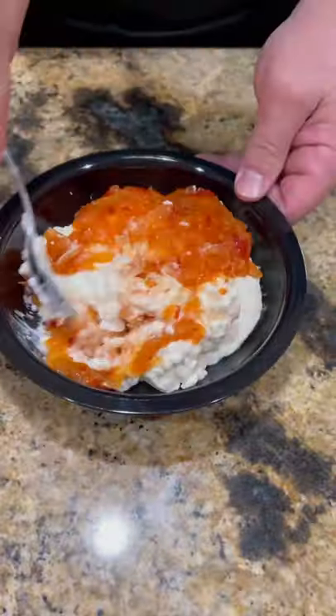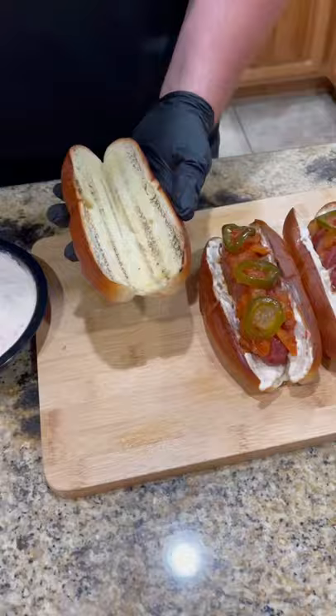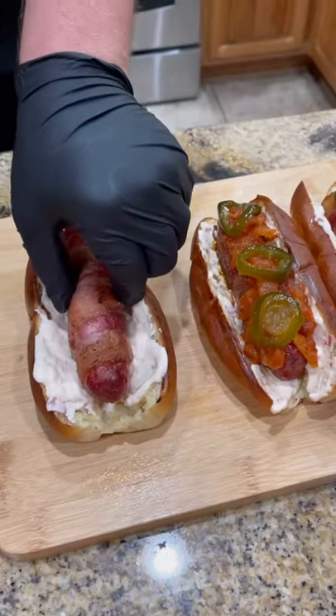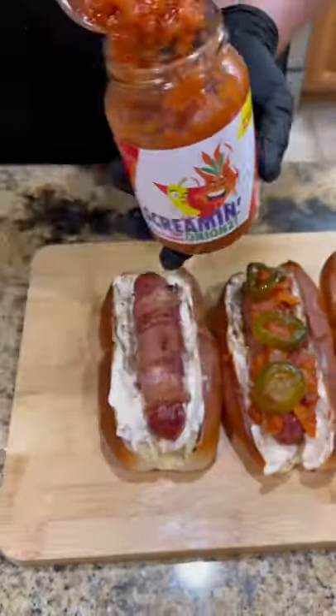Screaming onions — have y'all ever seen this? Basically it's onions reduced down with some peppers. Packs the flavor. So I made a little screaming onions mayonnaise to go on those toasted buns, then we're gonna lay our sausage in there.